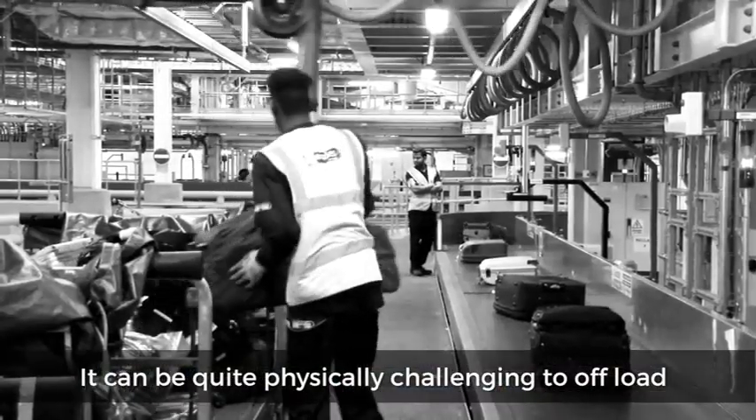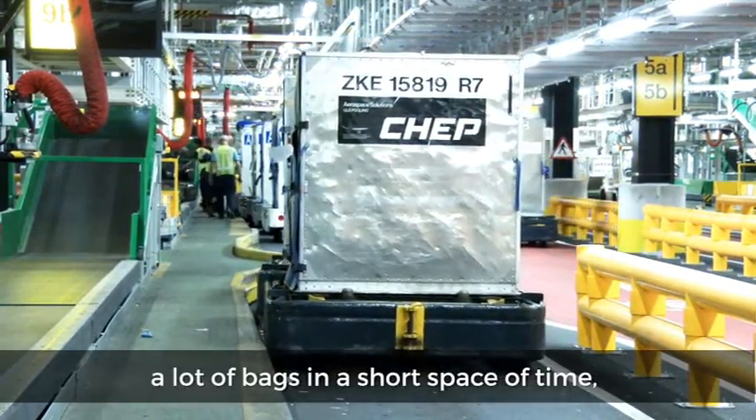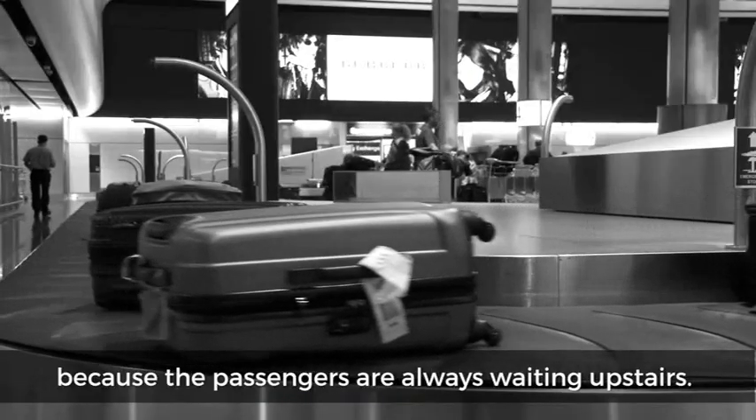It can be quite physically challenging to offload a lot of bags in a short space of time, because the passengers are always waiting upstairs.